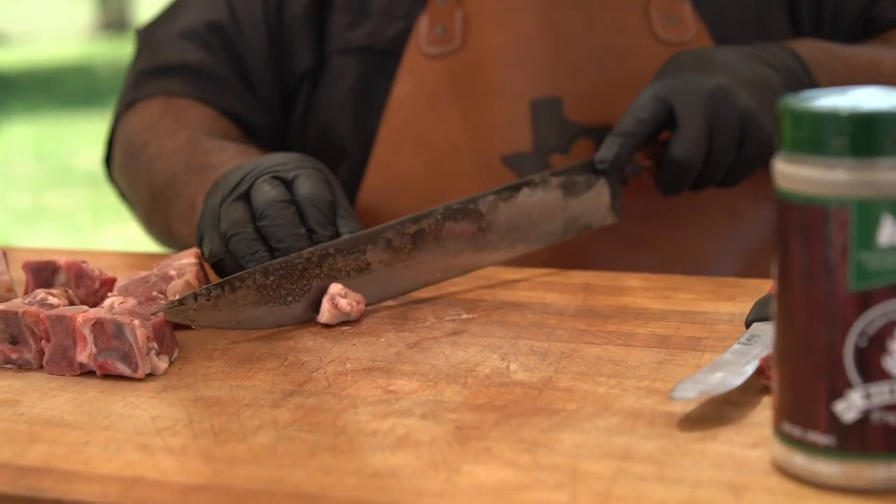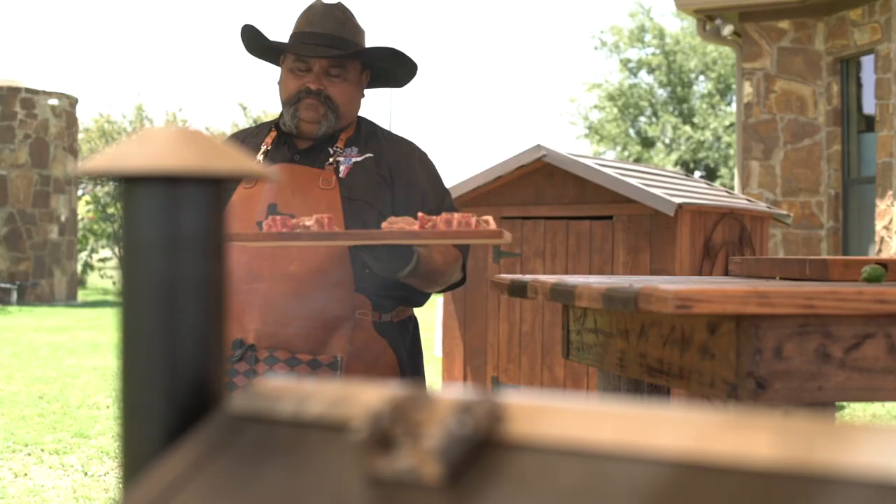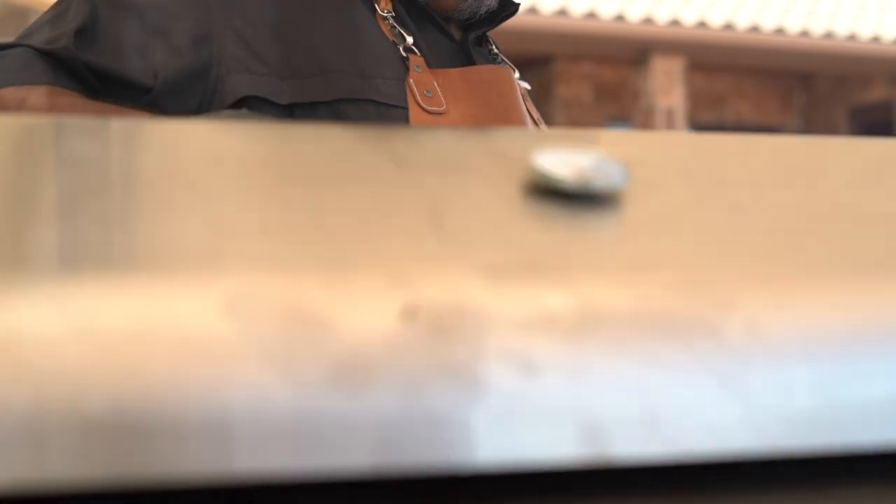I trimmed off some of the little fat cap on mine, then let it rest just to let the meat sweat and get that rub kind of soaking into the meat, and then you're ready to put it on the grill.